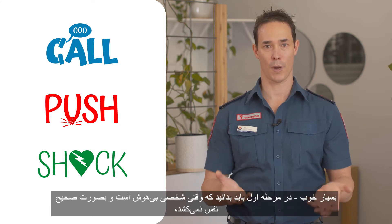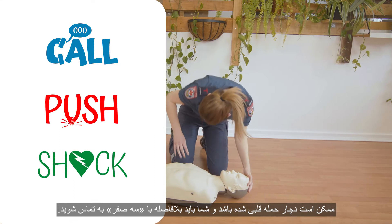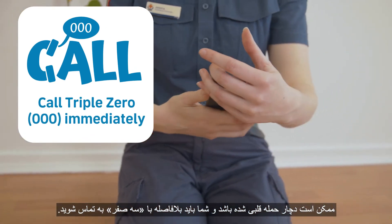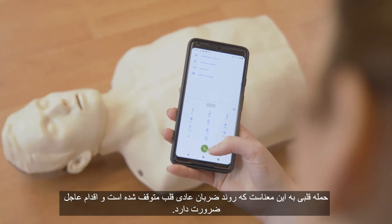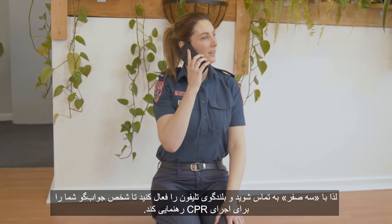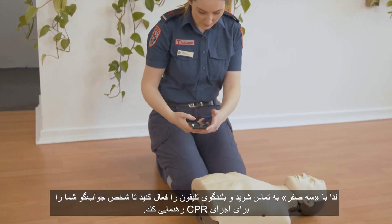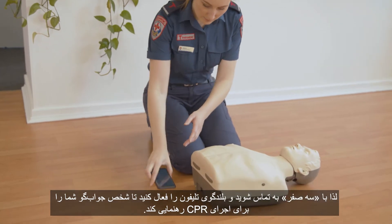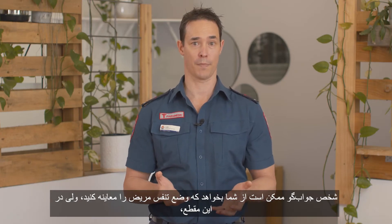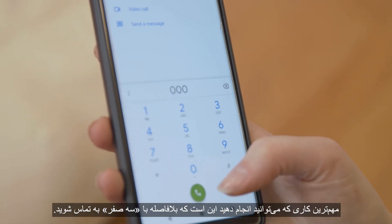The first step is to recognise that when someone is unconscious and not breathing normally, they may be in cardiac arrest and you need to call 000 immediately. Cardiac arrest means the heart has stopped beating normally and immediate action is needed. So call 000, put it on loudspeaker, and the call taker will talk you through how to do CPR. They might ask you to check the patient's breathing, but the most important thing is to just call 000 immediately.